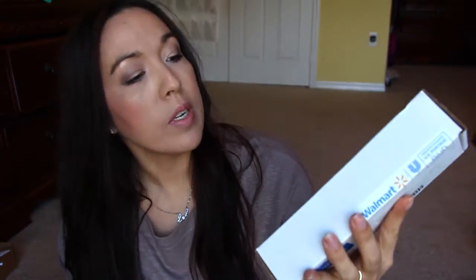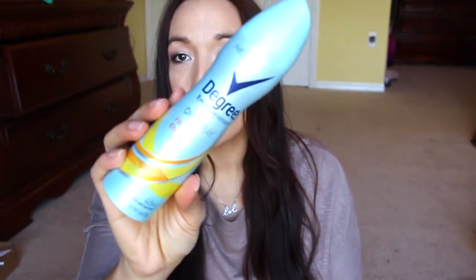This is kind of like unboxing and reviews all in one. The next thing I got here is from Degree — it's the Degree Motion Sense Dry Spray Fresh Energy. Let me see how you use this thing. Oh, it smells nice. I feel like spraying it on me right now, but I'm not going to.